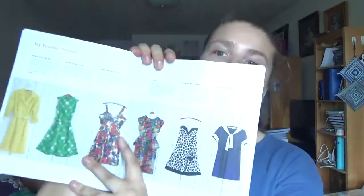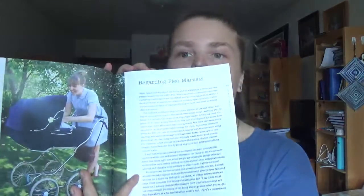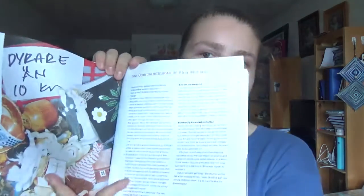She features her beloved dresses and items you could find at flea markets or thrift stores. The book goes into a few different rooms and includes a section on flea markets, covering the commandments of flea markets.